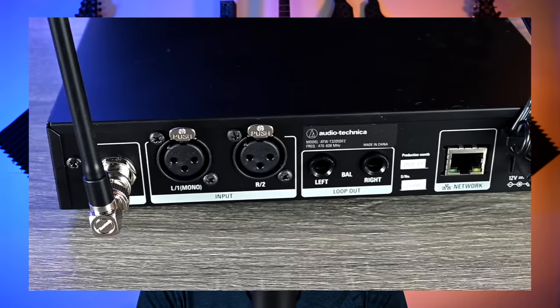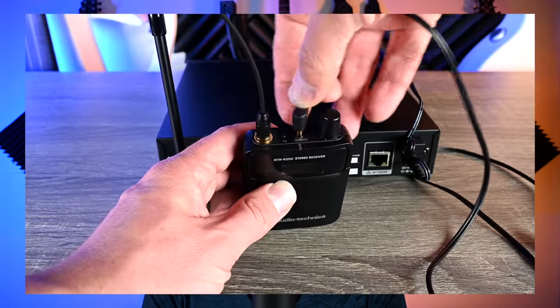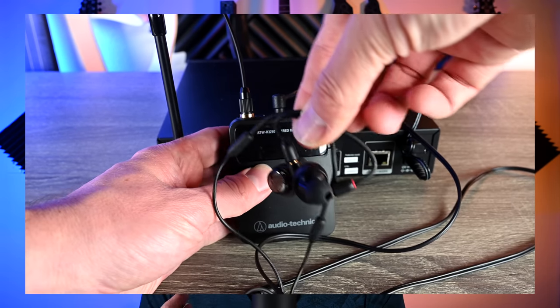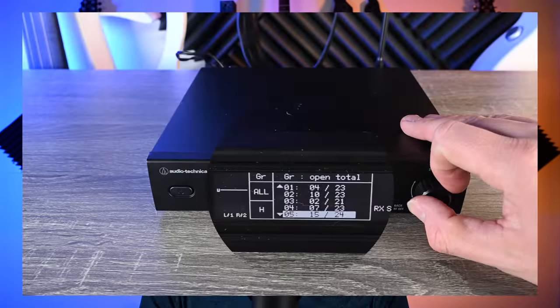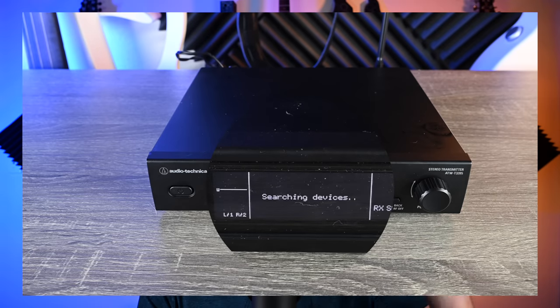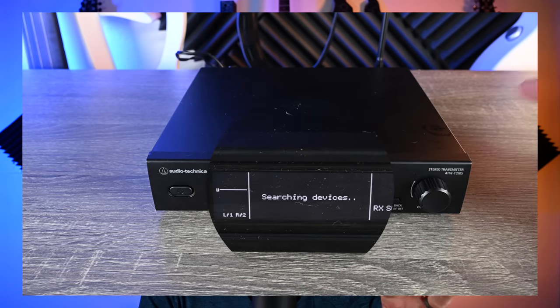On top of that, it's a true stereo system. The included earbuds are nice, and the cable for the earbuds actually acts as a double antenna for your receiver. You get up to 300 feet of range and over seven hours of battery life. There's also a feature where you can do a scan and have one transmitter deploy all the clear channels to all of your other wireless. Pretty awesome system — though there is one pretty big flaw I've seen from comments online, but I did find a workaround for it, so be sure to stick around.